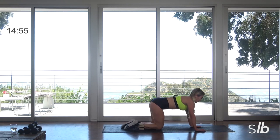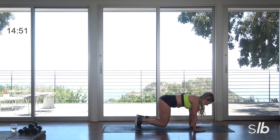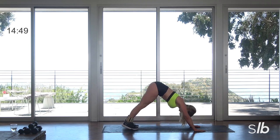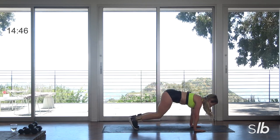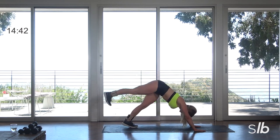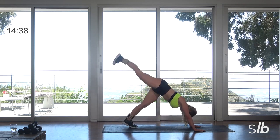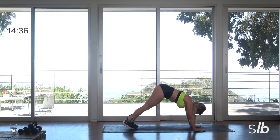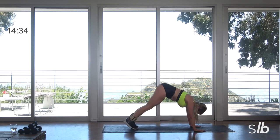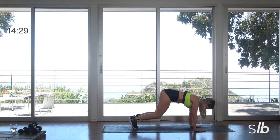To the top. Curl those toes under — you're still on the right side. Inhale, exhale — I want you to press back, lift, lower the body, hover at the knees. Lift, lower, right to a hover. Lift up, drop the foot, lower to the knees.